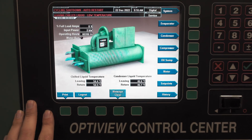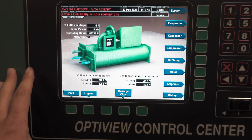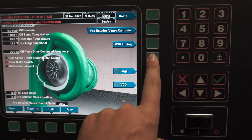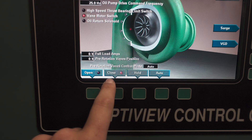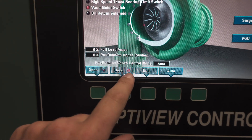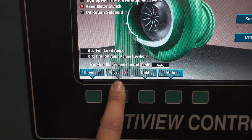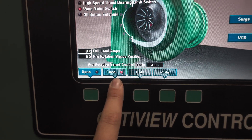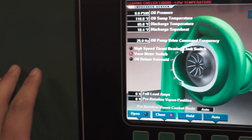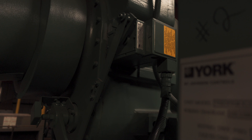When you need to change out the PRV sensor on an OptiView panel — this is specifically a YK chiller — the first thing you do is go into the compressor menu and check your open/closed position. I am in service mode, which is code 1380, and we're going to trigger it to go to full close. I want to make sure that my vane motor switch activates — that is in the PRV actuator motor right there.